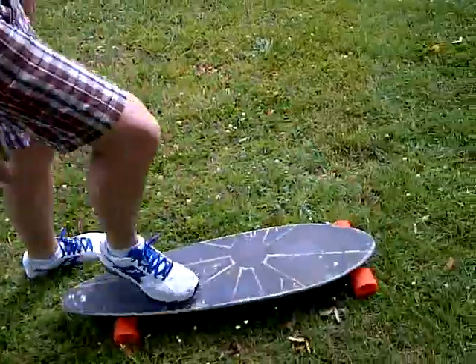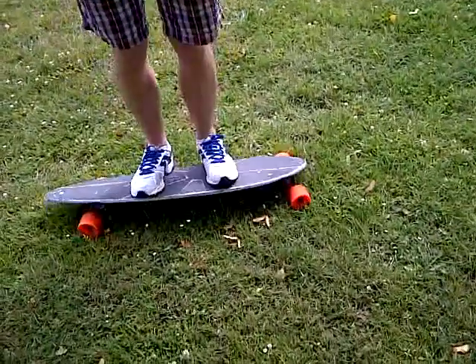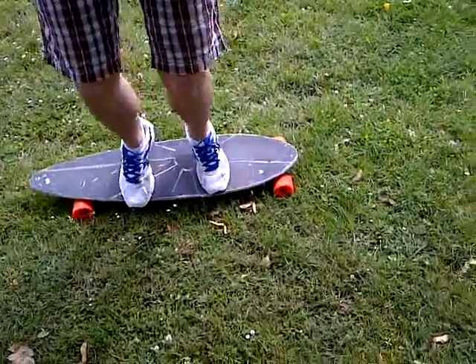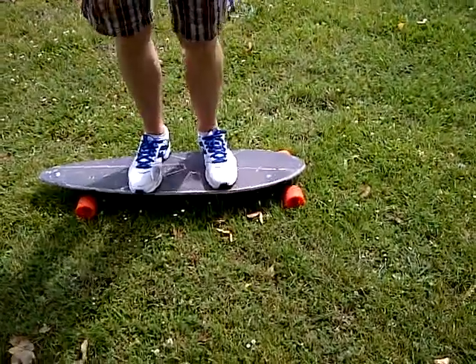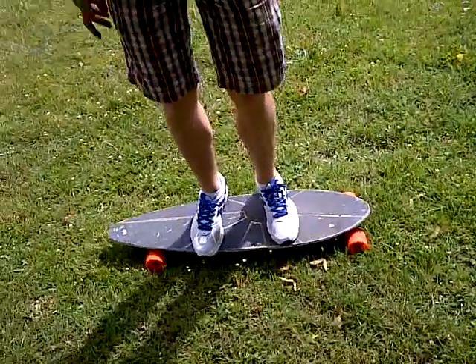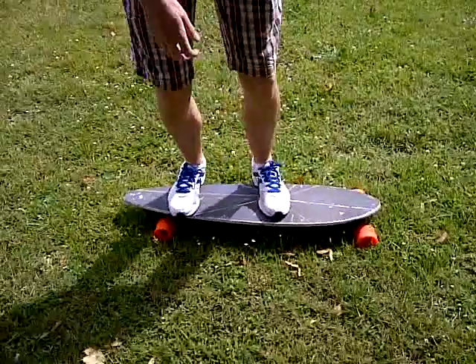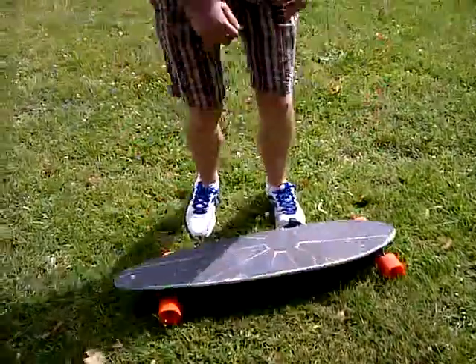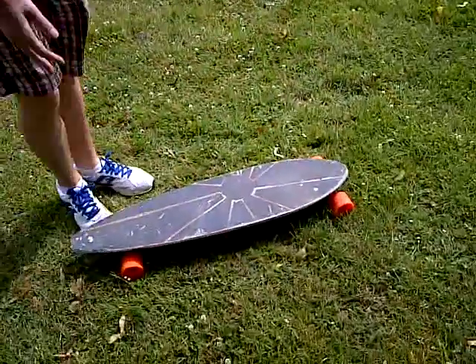Let's test out the carve of it. Very nice stable carve — don't fall off. It's really good for going at quite high speeds. I wouldn't say the highest speeds because it's not designed for that, but you can do some decent tricks on it, like the finger flip.